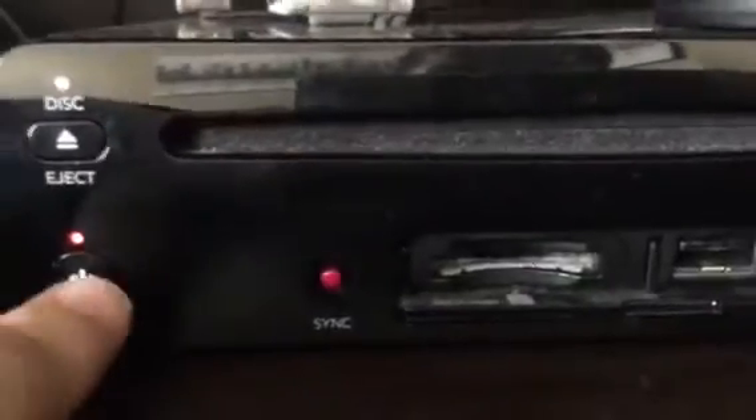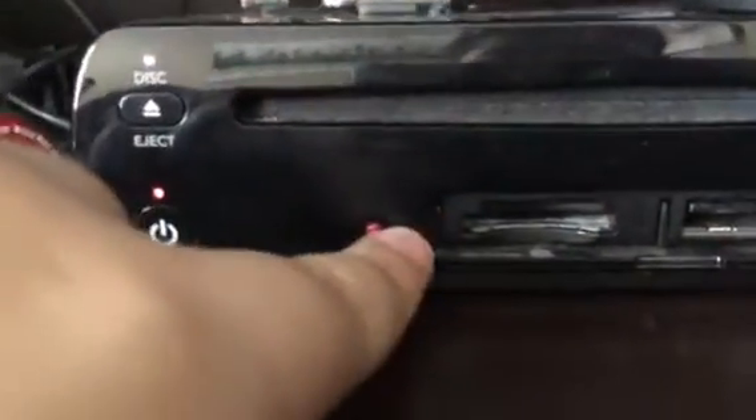So first here you got the power button, and you got your sync button, your memory card slots, and the USB ports right here. It's a very small console, by the way. It ends about right here — it's very long though, it's not as wide as the Xbox 360 over there.